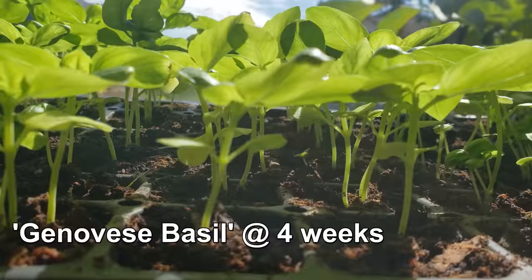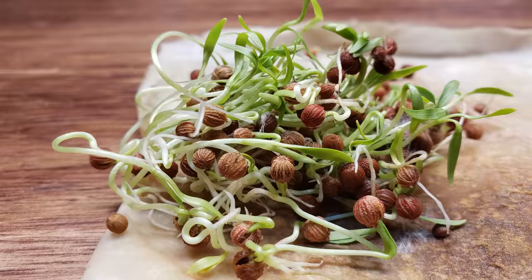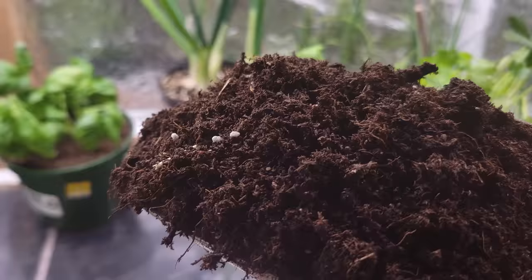Herbs, particularly the lush leafy ones grown from seed, are some of the best plants to grow indoors, especially for new growers. With winter upon us and it being entirely too cold to grow outside, right now is the perfect time to start your indoor herb garden. Lucky for us, it's super easy to get going and all we need are four things: a pot or container that freely drains water, some premium potting soil, one to two squares of paper towel, and the seeds themselves.